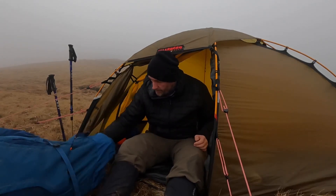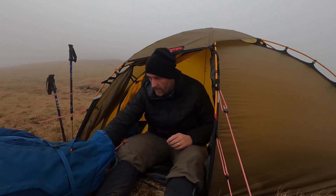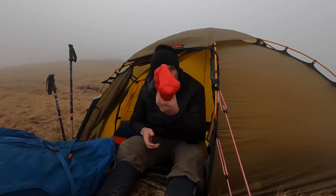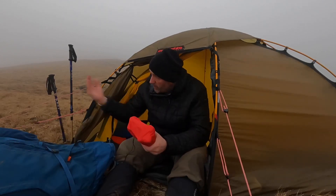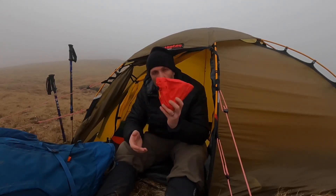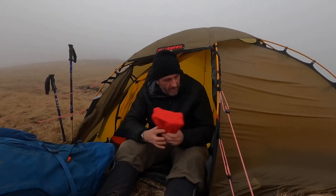Tent bag. Waterproof trousers — you never know what you're going to get in the winter. I've got my delta pegs today. The ground is fairly firm, but the wind is whipping in, so I may well put those in and use those a little bit later. I'll keep those to hand.